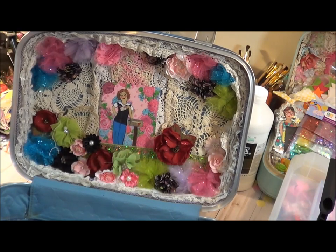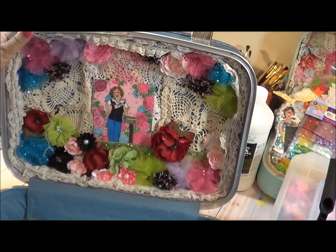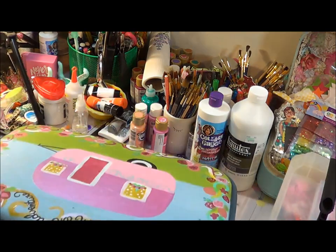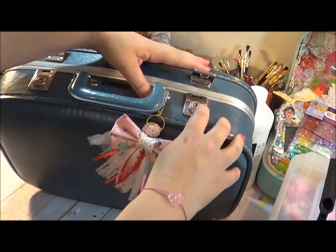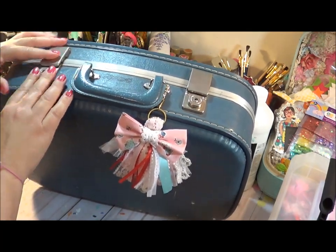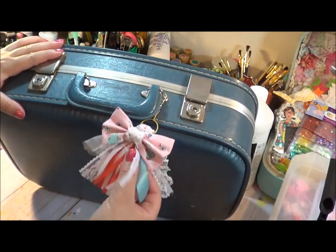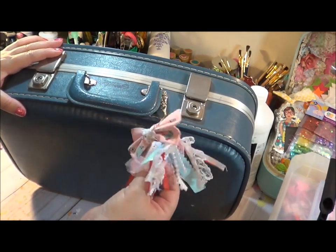That vintage lace style may be something I end up doing on the other one as well, but I think this next one is going to be more paper-based — that's just the style I'm going with. And if you're looking for train cases, just keep in mind to make sure they clasp really well. That's always been kind of an issue. And then this is a cute little tassel that I always keep on mine — it's from Posh Pieces.